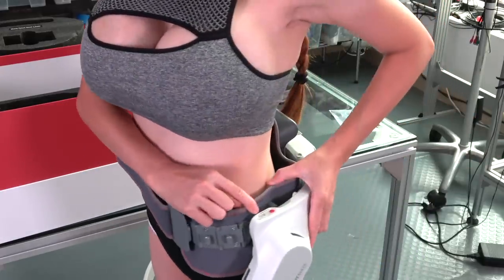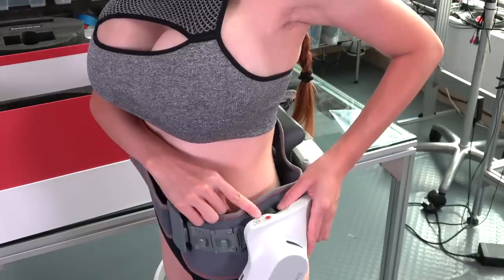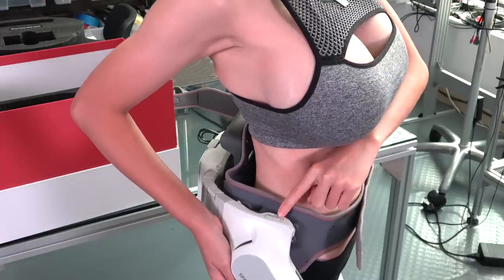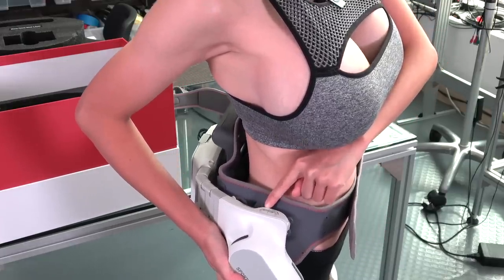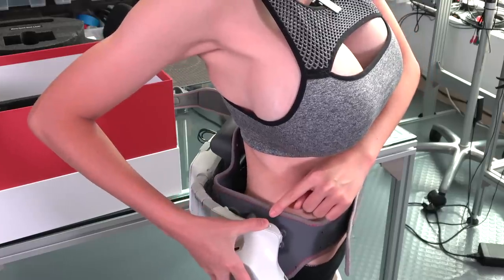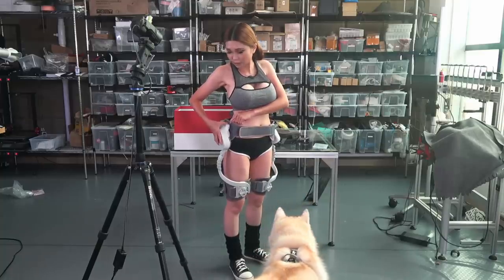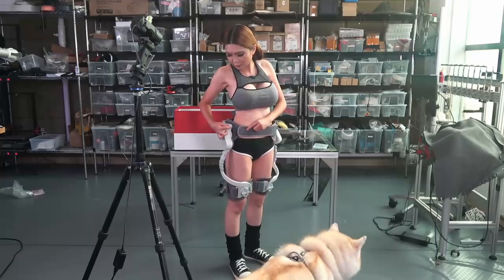Now we are in the outdoor mode. There are two modes: one is GEM for exercise assist, and one is the outdoor mode for going upstairs and downstairs. On the right side, you can see a plus and minus button. In power mode, you can lower the power by pressing the minus button, and if you want to increase the power, press the plus button. Now we can activate it.